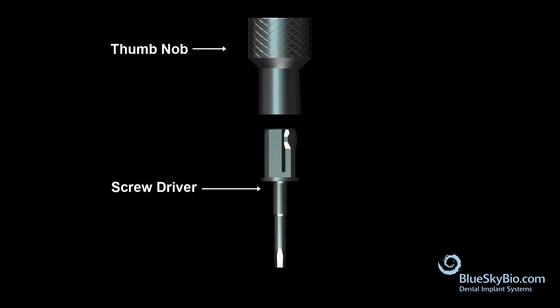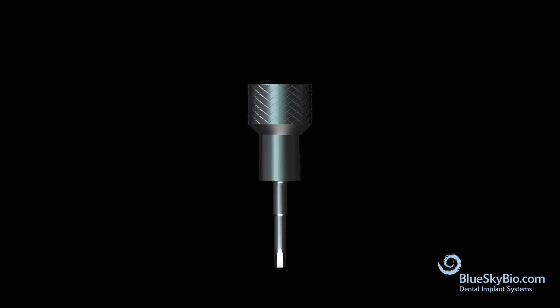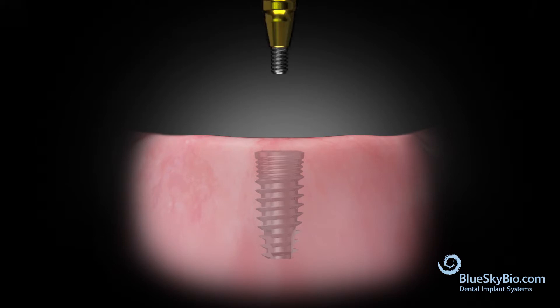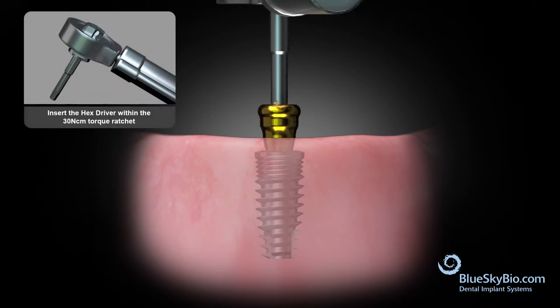Connect the thumb knob to the screwdriver and remove the healing abutment. Insert the abutment into the implant and tighten the abutment first with finger pressure, then tighten the abutment with a 30 Newton centimeters torque ratchet.